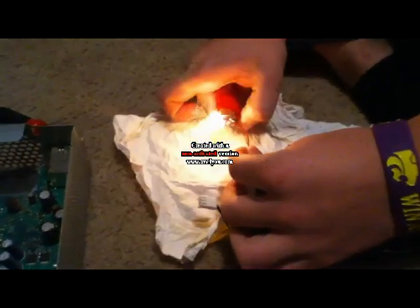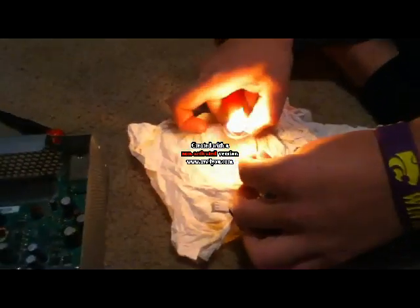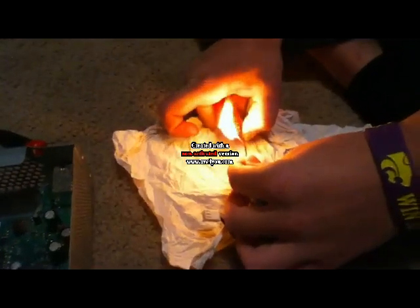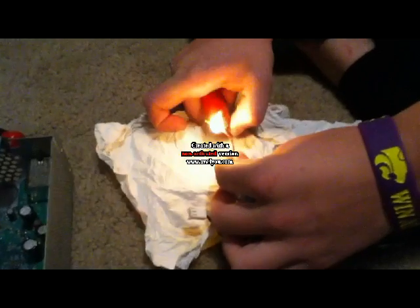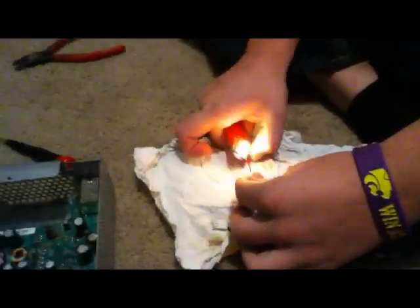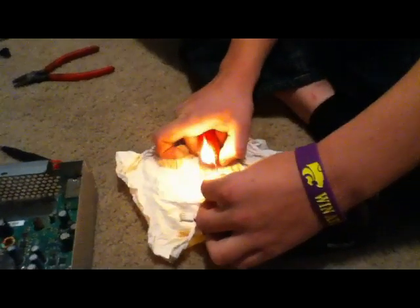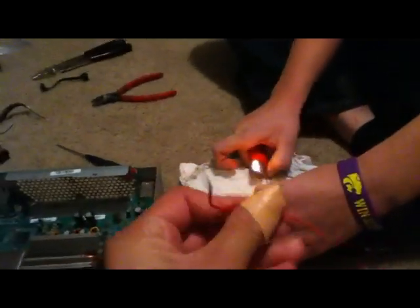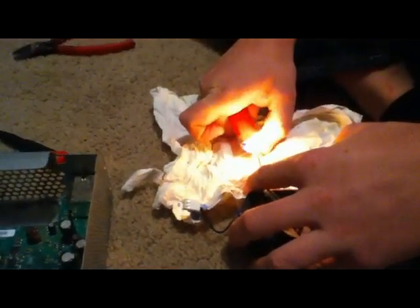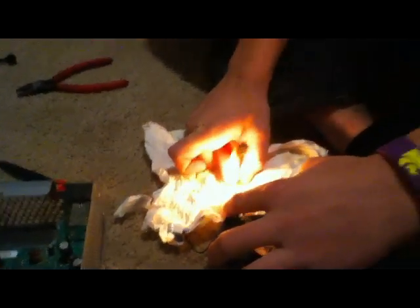To strip the wires, sometimes the wire strippers won't really work, so you can use a lighter or something like that just to burn all the rubber off. Then use the wire cutters or wire strippers for your extra wire. You're going to want to do that to both of the red and brown wires.